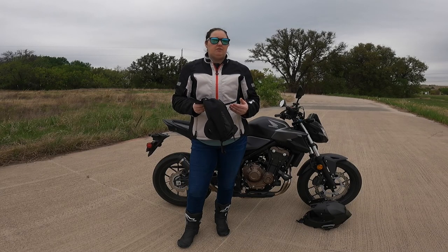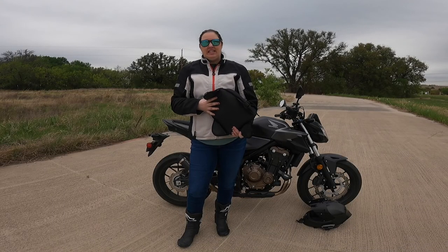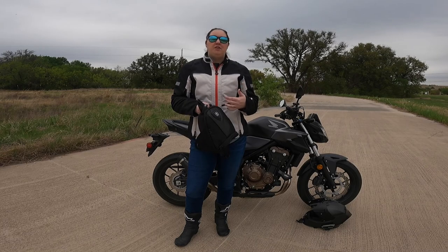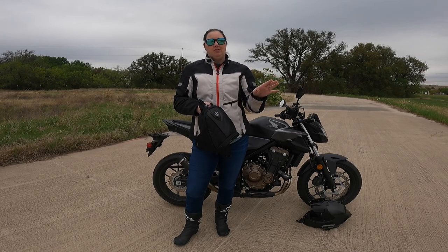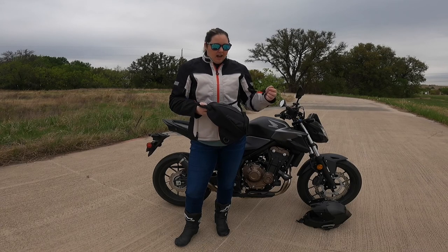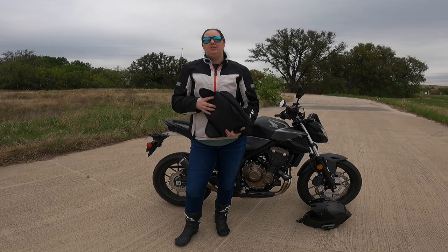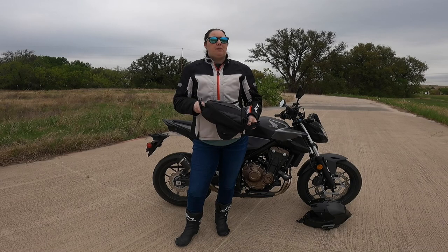One of the most convenient pieces of kit for commuting is a good tank bag. I prefer a smaller one that fits just what I need to walk into work — typically my gloves, phone, key, and small bits. It's also really useful if you hit a drive-through on the way home and need somewhere to stuff something quickly rather than pulling over and getting your backpack off. I prefer a magnetic tank bag — you just stick it on the bike and go rather than having to strap it down, which would be a pain going into work every day.